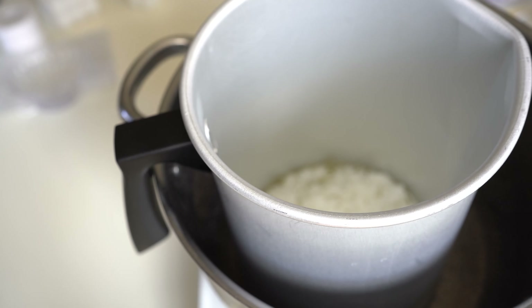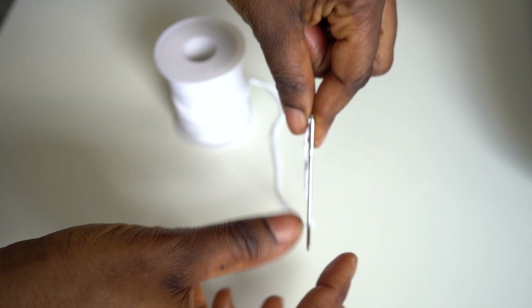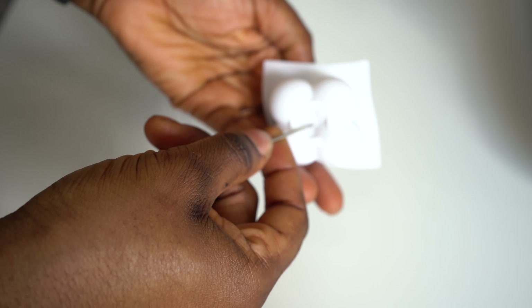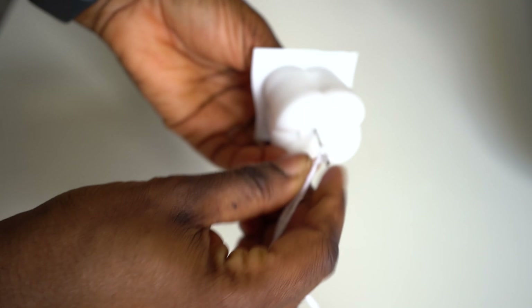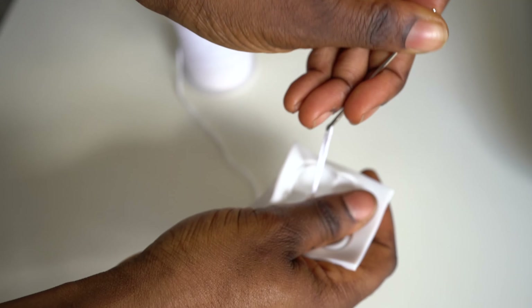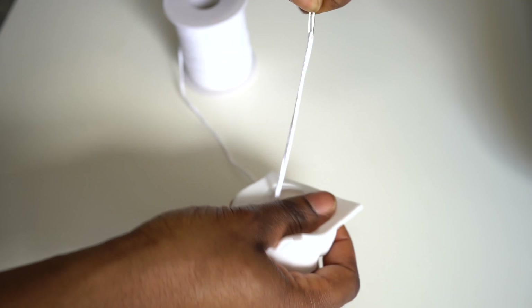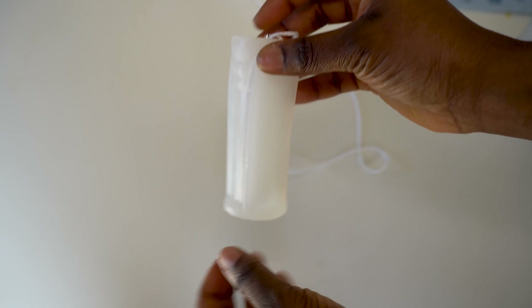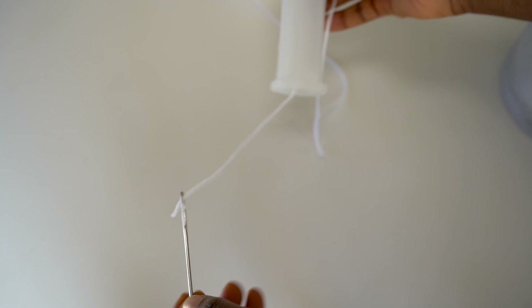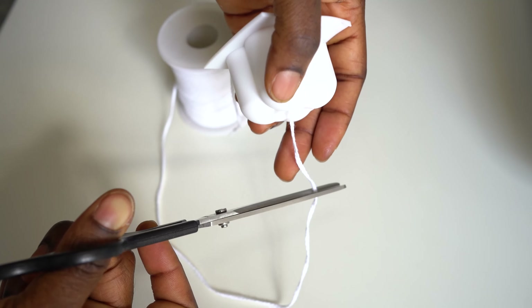While the wax is melting, thread your needle. If your mold doesn't come with a hole, pierce it through the center. If you can't find the center from the outside, do it from the inside — just make sure your wick ends up perfectly centered. Some molds already have a hole, but if not, just pierce it the way I'm showing you now.